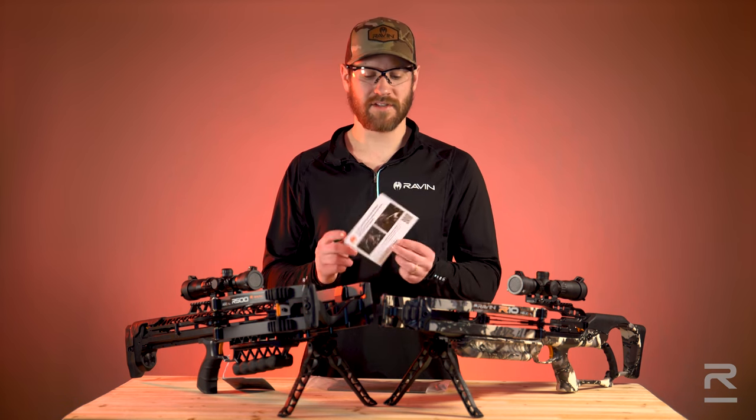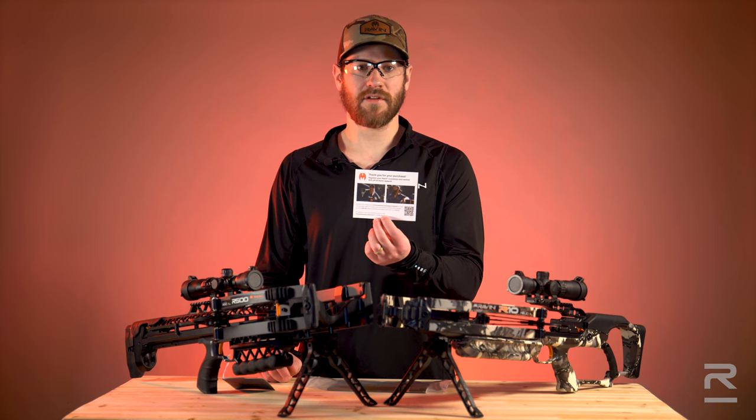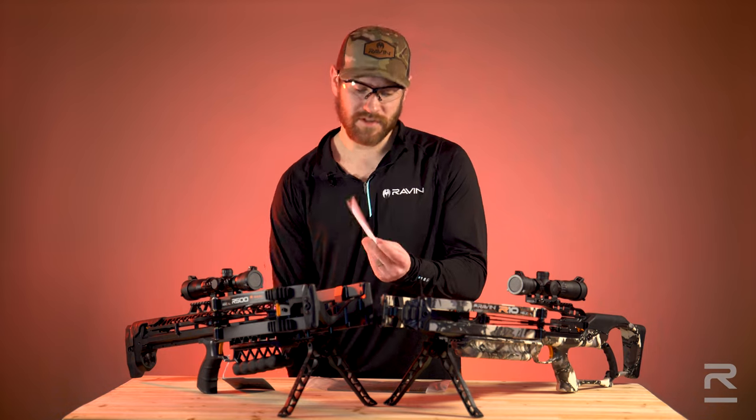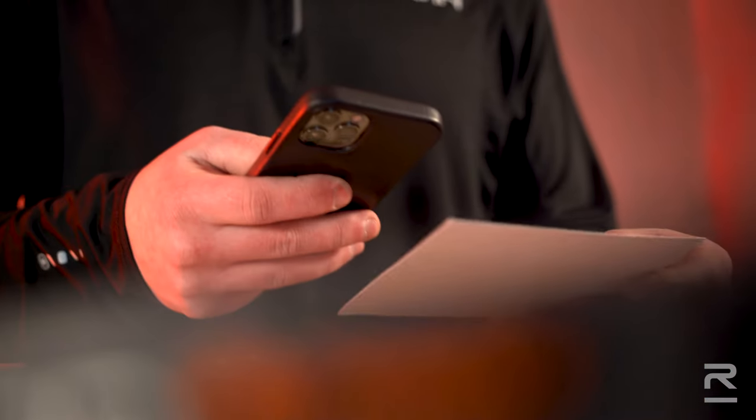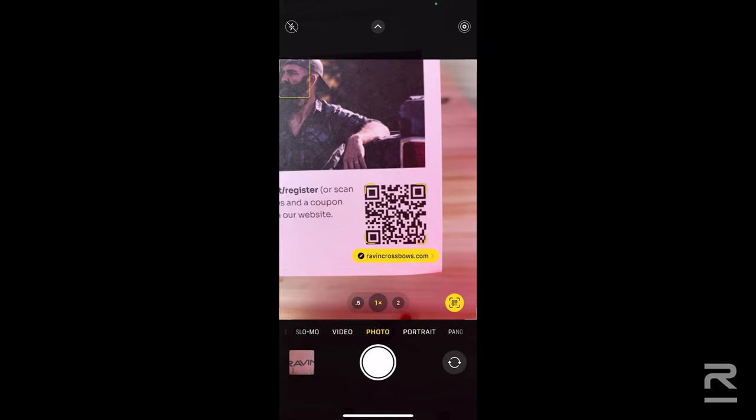On the card, there are two ways to register your Crossbow. First is a QR code that will take you to the registration page on the Raven website. To do this, you'll need to access your phone's camera, hold it over the QR code, and click on the link.